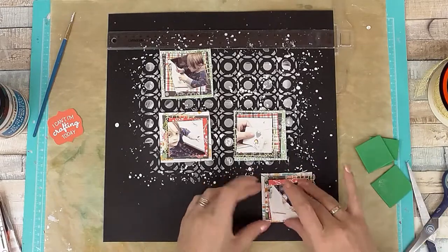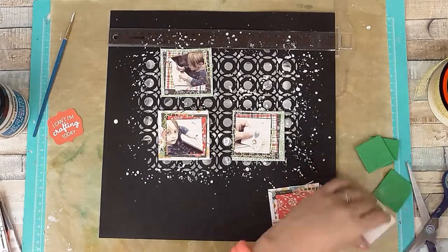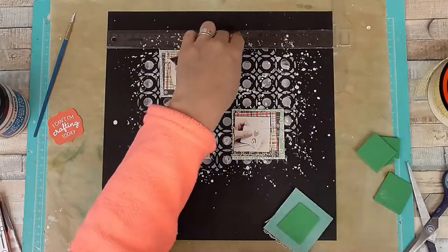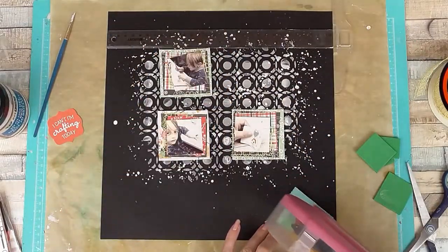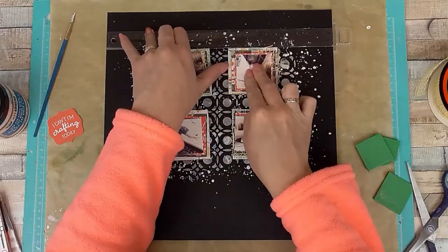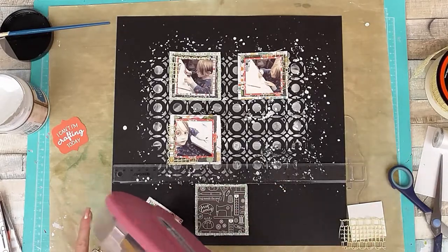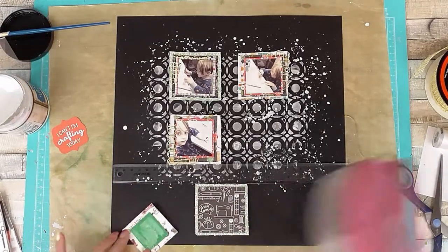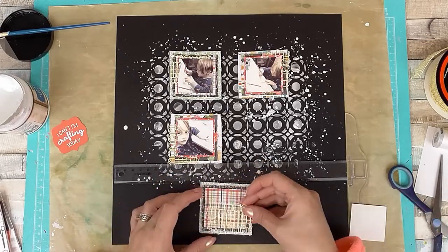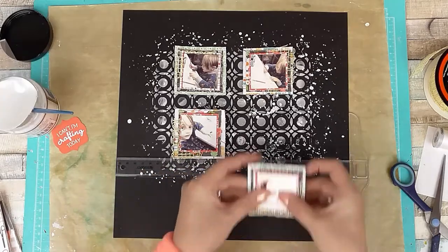I've shown you the first one — I'll skip the rest and just show you the end of the final one once they're all done, because I worked the same process through all of them. I'm using the I Love Crafting collection by Echo Park today. I got mine from Lottie Loves Paper, which I'll link below — that's a UK scrapbook shop as well as a kit club. I'm pretty much done now with my paper layers and ready to move on to embellishing.